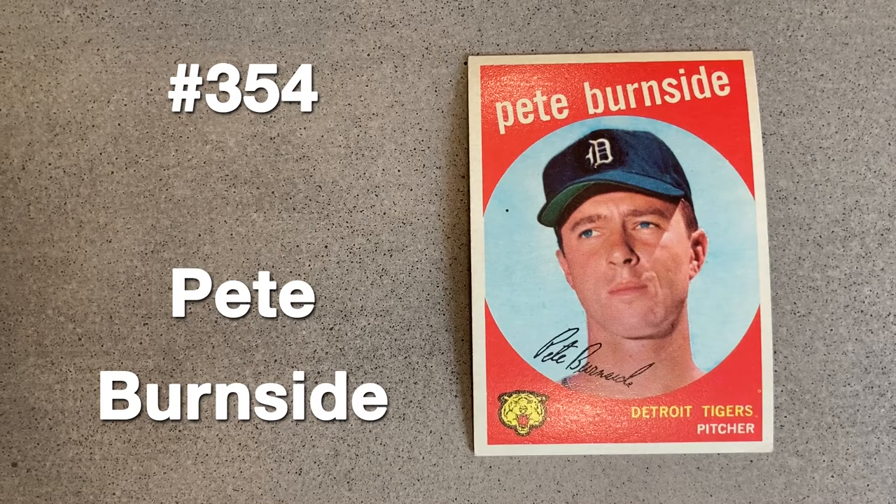Pete Burnside was purchased from the Giants the same week as George Crow's transaction. He stayed with the Tigers for two years but didn't appear in more than 44 games in any of his eight seasons in the majors. Here's a better shot to determine the color difference where the cap's new logo appears.